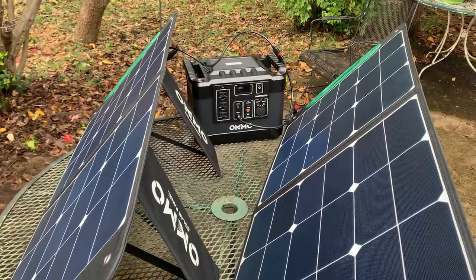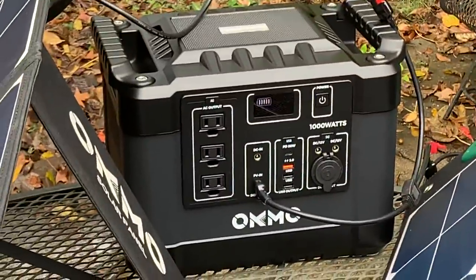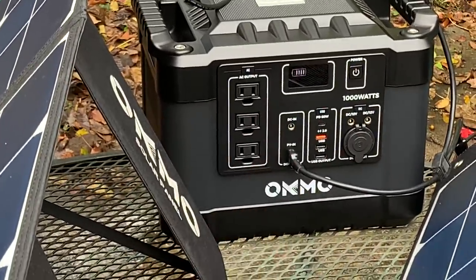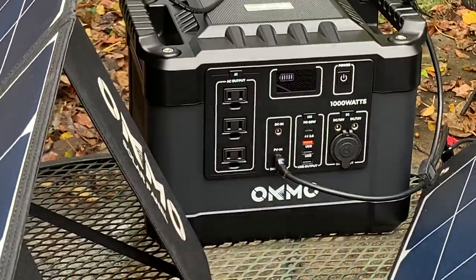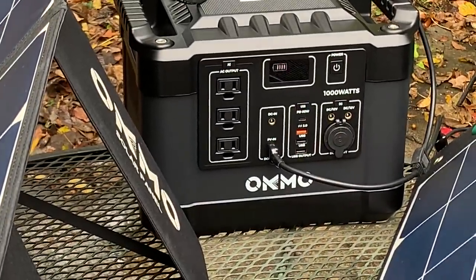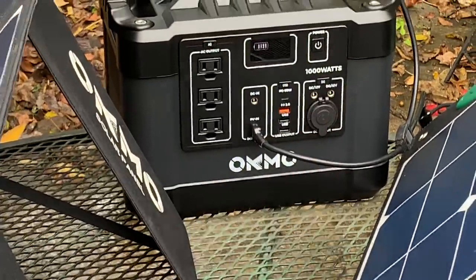It's about two hundred and fifty dollars less than the thousand-watt OKMO. If I could zoom in here — we actually have three AC power outlets, input for solar, and two for a wall charger. The unit comes with a regular wall charger through the DC input power connector. This is an Anderson power pole connector. We also have a cigarette lighter out and three USB ports including a USB-C.